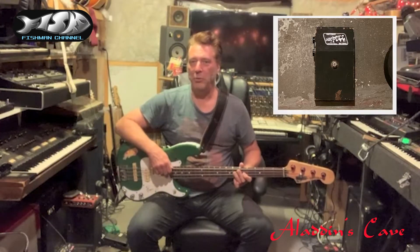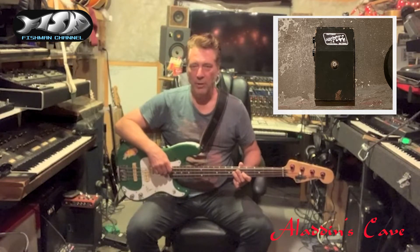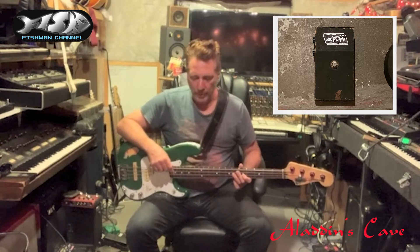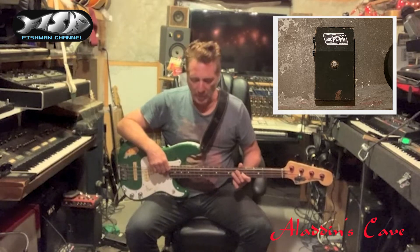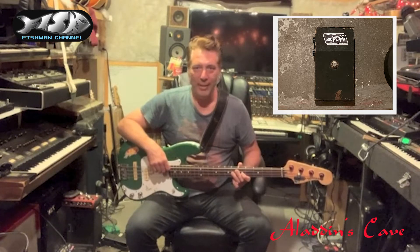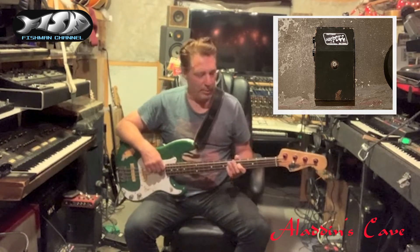Welcome back. We're continuing with the bass fuzz taster menu. The Shaftsbury Duo Fuzz has the same guts as the pedal you just heard if you've been watching this in order, but it doesn't have a wah — it's a normal pedal. It has two fuzz sounds, and it has the amount and the volume, and that's it. So let's get on with it.